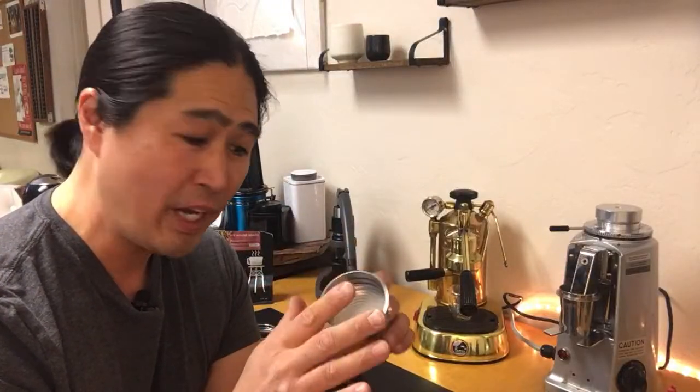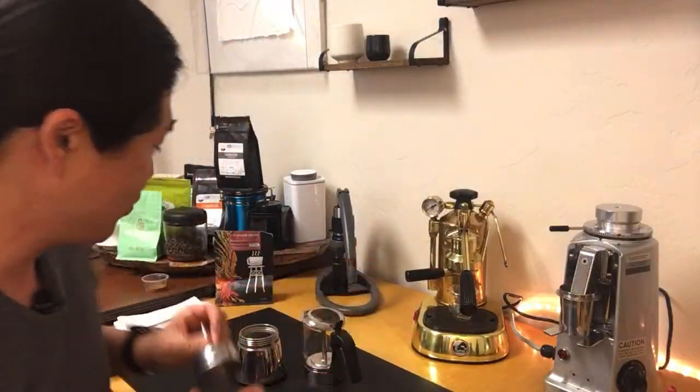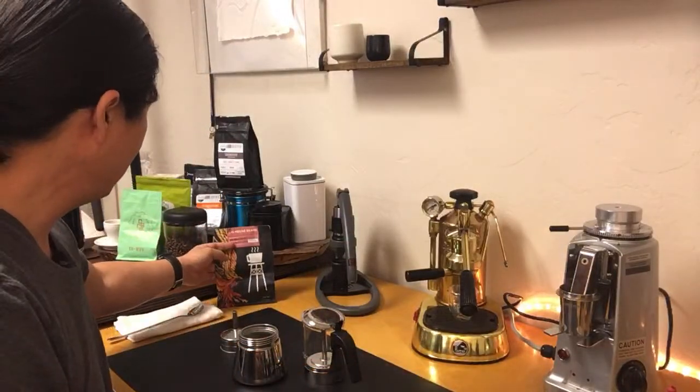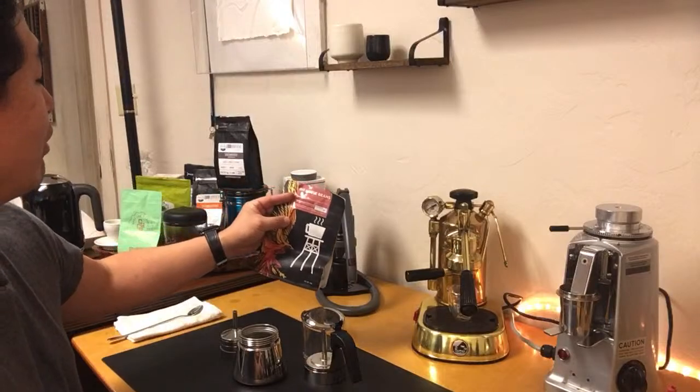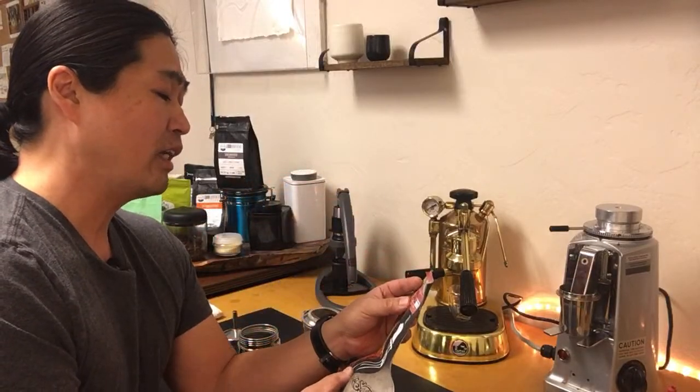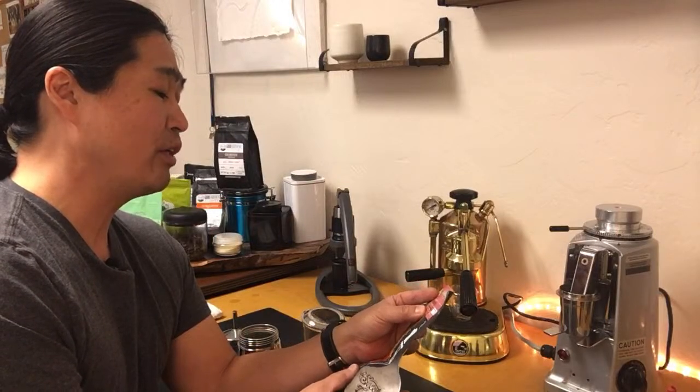So let's do that — lightly pat it, about halfway. This afternoon I'm going to be using Big House Coffee beans from California. The tasting notes are chocolate, cherry, and raisin — it's gonna be delicious.